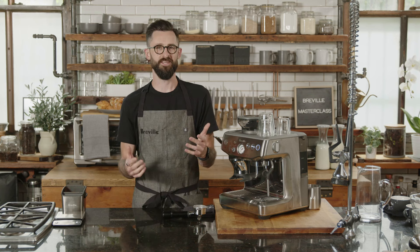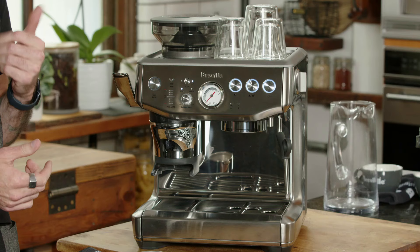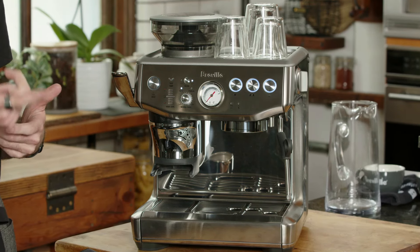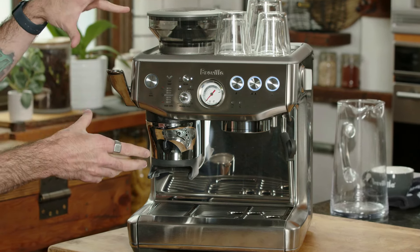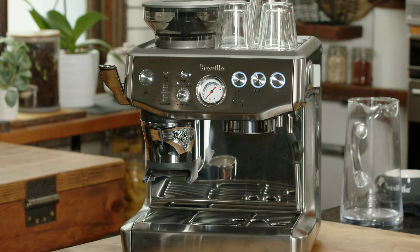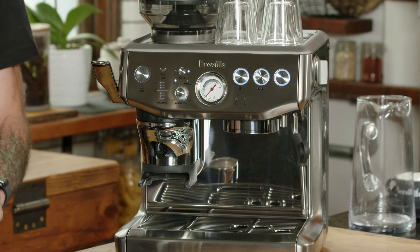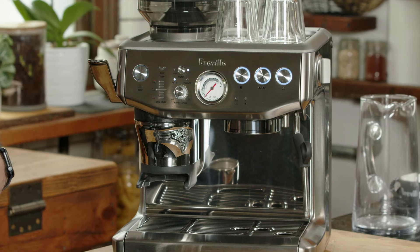I'm so excited to be here. Let's make some coffee. Here we have the Barista Express Impress, one of our newest machines, newest to the family of the Barista series. Today's class is really going to focus on how to approach the machine and how to make the coffee we're using taste the best it possibly can — including troubleshooting and making subtle changes if we're unhappy with the outcome.